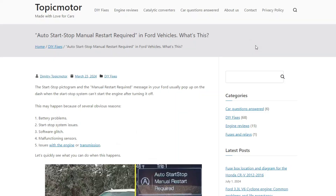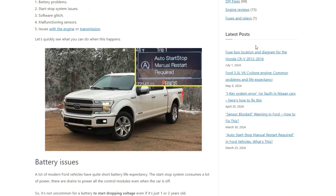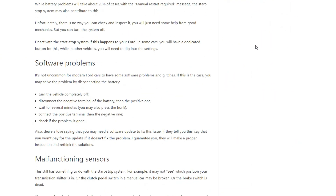I have an article on my blog that tells you more about this problem. I will leave the link in the description and you may consider reading it.